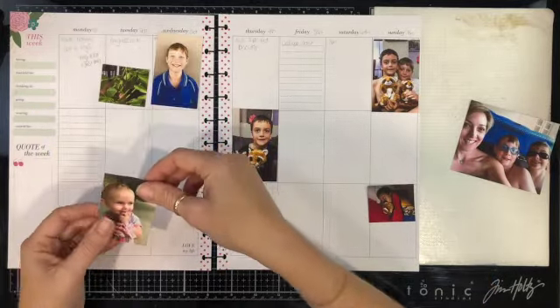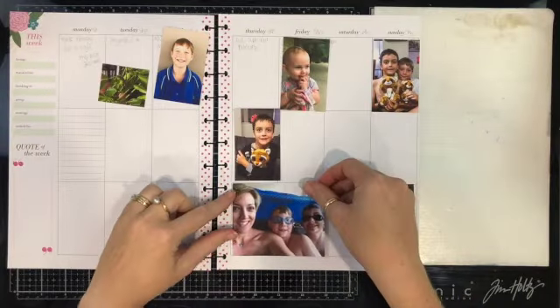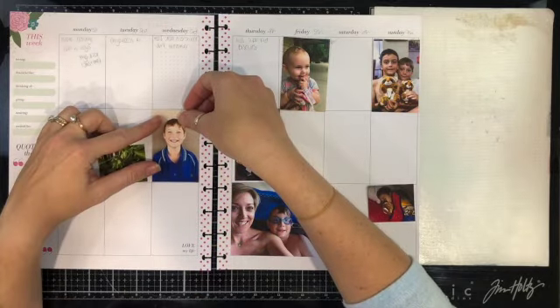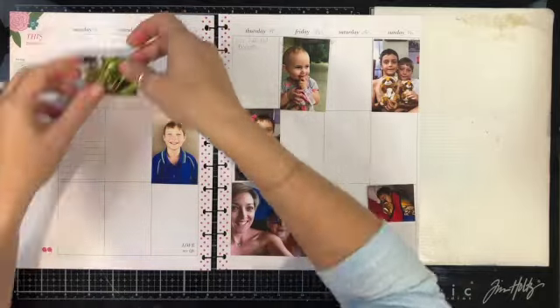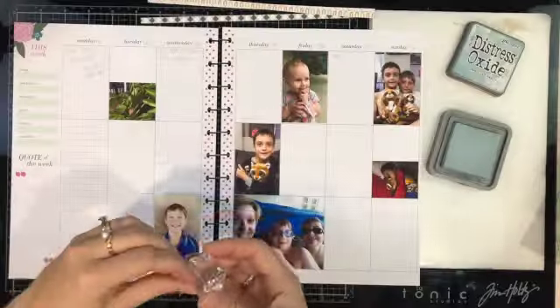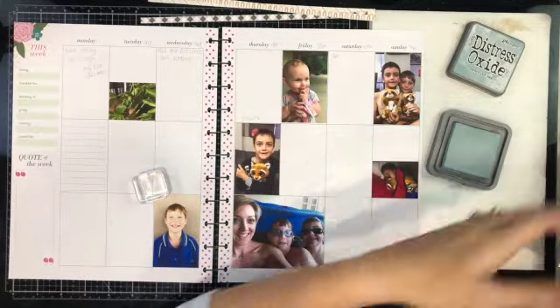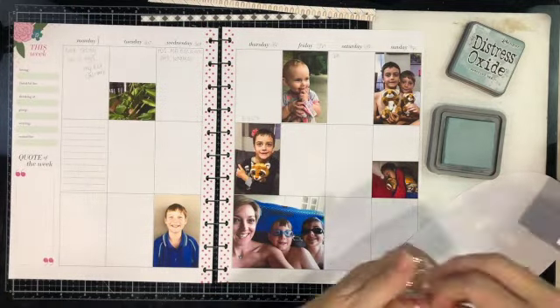You can see that I started chopping down on my photos and I'm just getting the placement here. I'm actually looking for a photo that I missed printing — it's sitting in my spreadsheet waiting to be printed next time. These photos were all a tiny bit too big so I had to go back in and trim them all down a tiny bit.